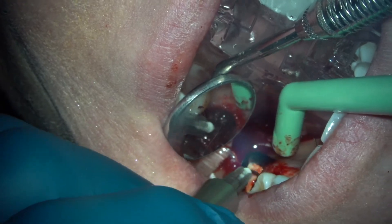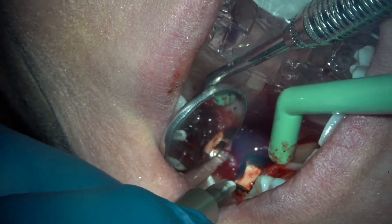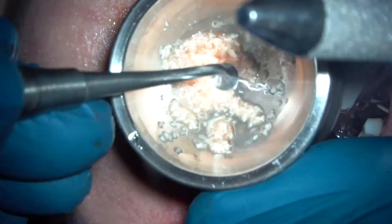We have sticky bone ready? Get me sticky bone. Bring the bone in here and some of my liquid PRF.